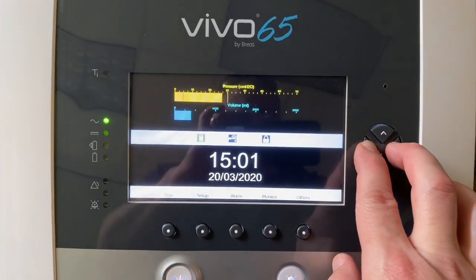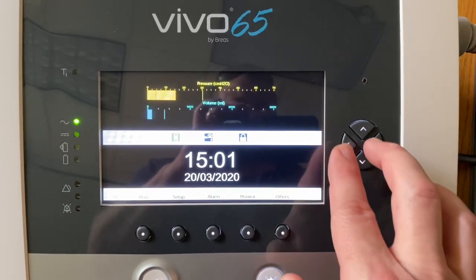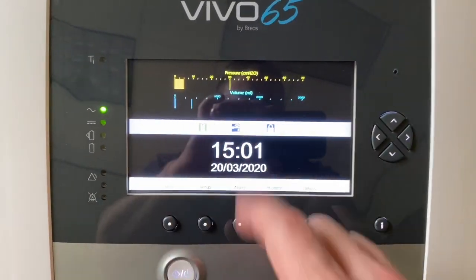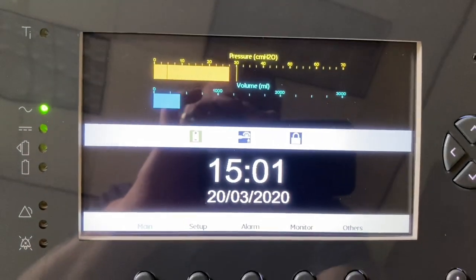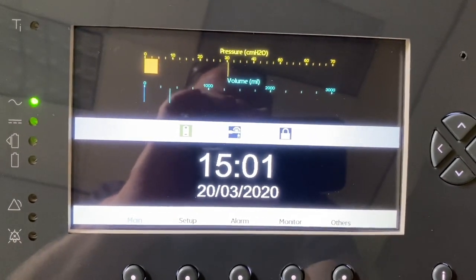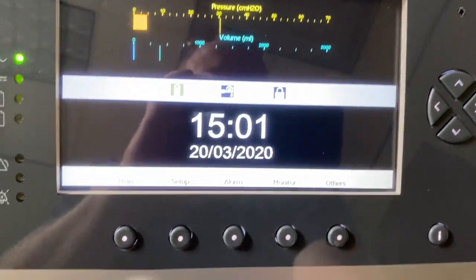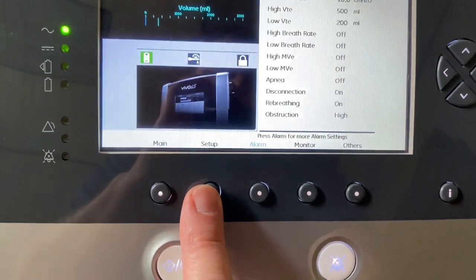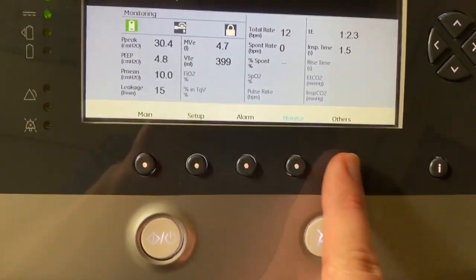Pressing and holding the handshake — that's the left arrow and right arrow simultaneously — and allowing that bar graph to fill, will then lock your ventilator out when you go back to the home screen. That way you don't have to worry about a patient or caregiver coming in and accidentally changing prescription settings. They can view things, but they can't really do anything else.